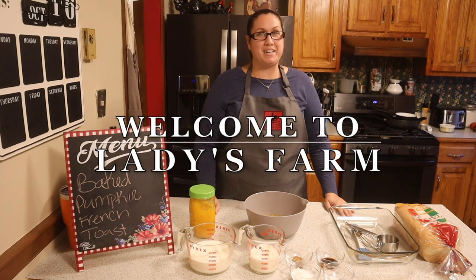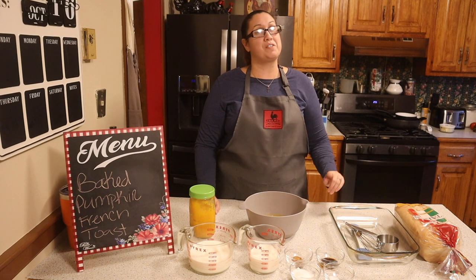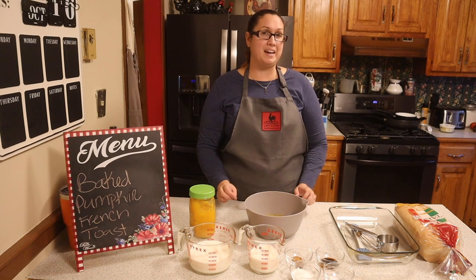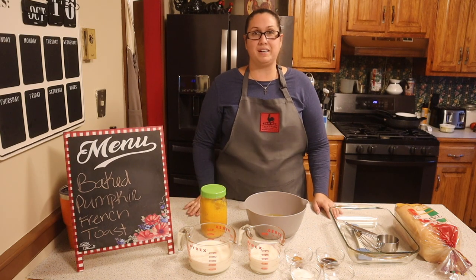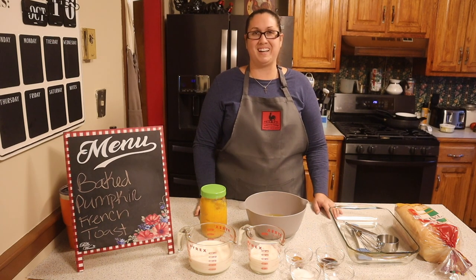Good evening friends and welcome back to my kitchen. Tonight we are actually making something for tomorrow morning. I'm going to be making our baked french toast and I'm going to be adding a little something — pumpkin — to make it for the holidays. It's a great time to add pumpkin into anything that you're making, any dish. So I thought why don't we just go ahead and add it to our baked french toast. Come on along while I get that going.